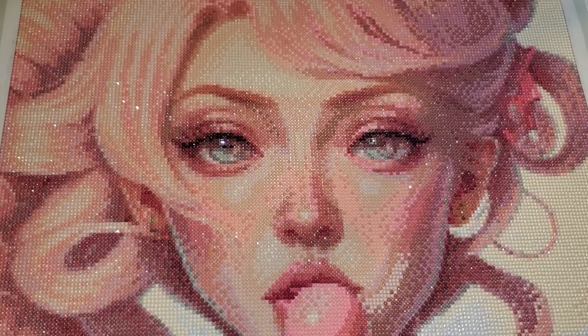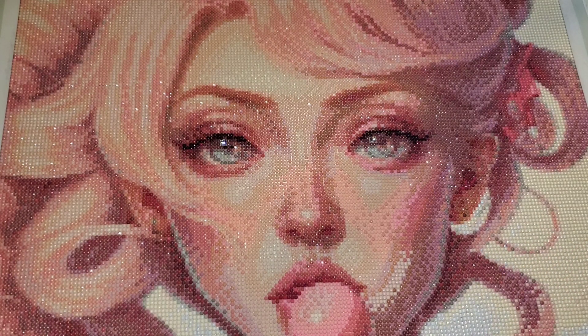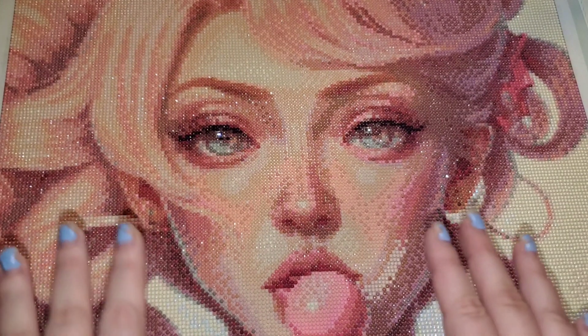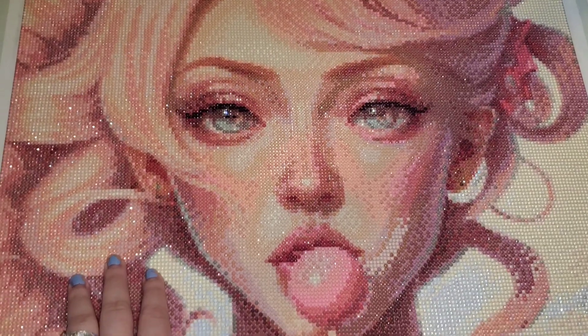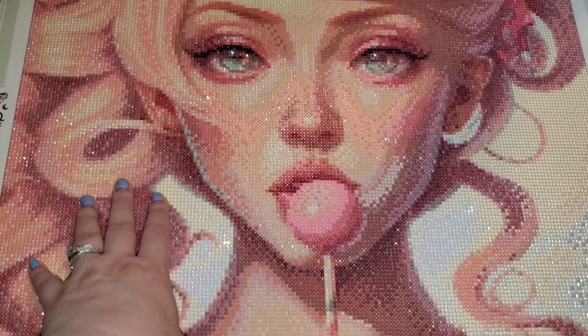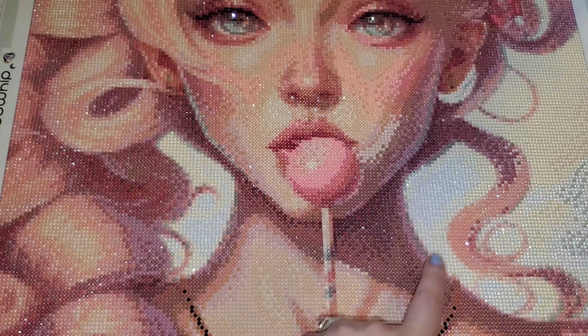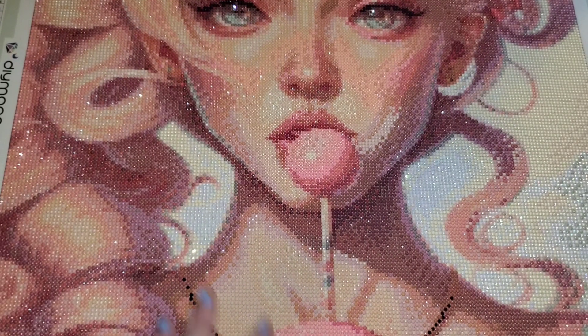I will say I really appreciated that there seemed to be a minimal amount of trash drills and I never once had a concern that I was running out of drills. I love this image, but I'm not sure that this particular rendering did her justice. It's rendered a lot darker than the original — I understand that shading exists, but this shading here, especially on the side of her face and her neck, it's just very extreme.